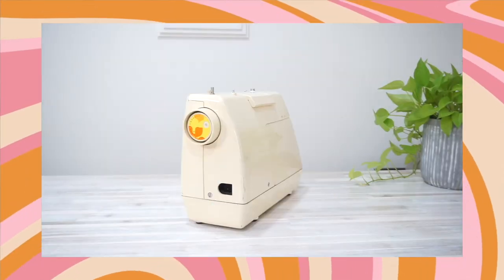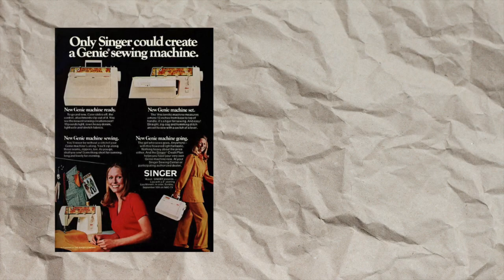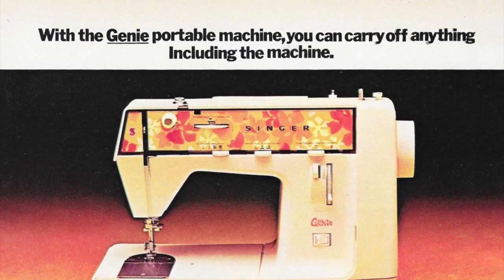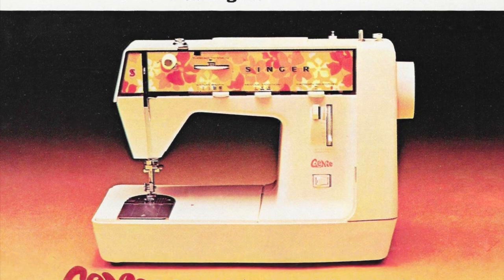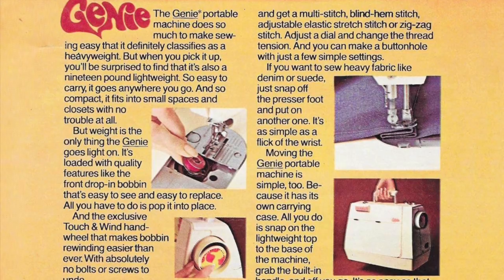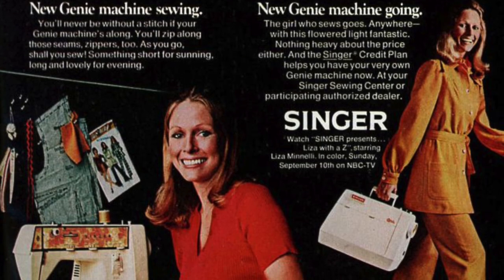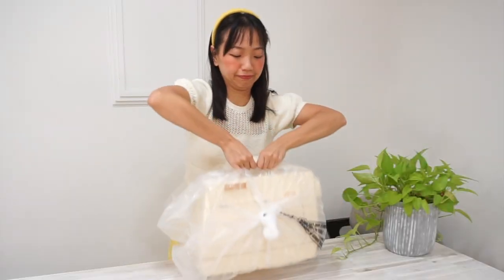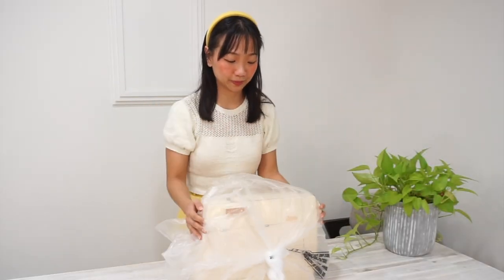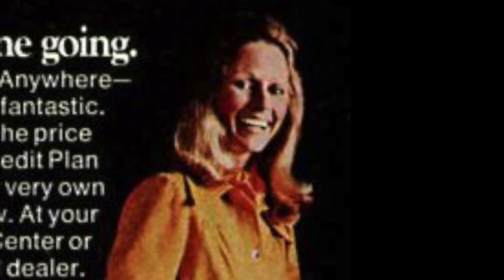Without further ado, I present you the Genie. This is a vintage sewing machine from the 1970s and it was marketed as a lightweight portable sewing machine that you can supposedly take everywhere with you. First impression — I don't know about the claim of being lightweight because the machine actually feels heavier than my previous Singer. I definitely won't be looking this carefree while walking with this little tanker.